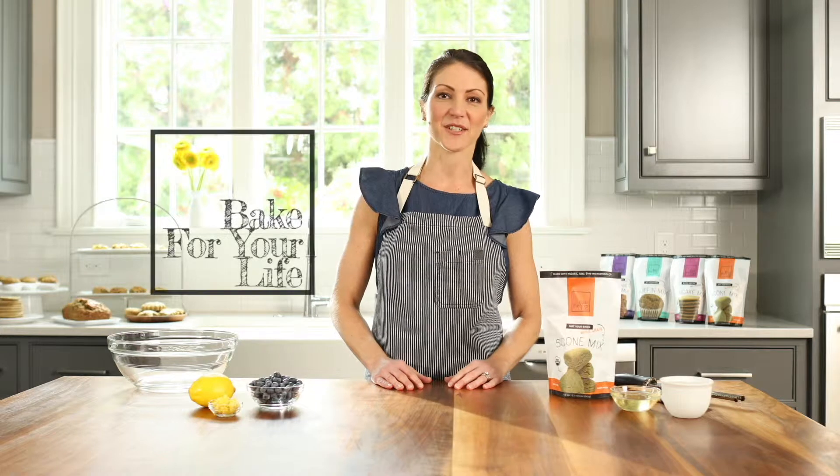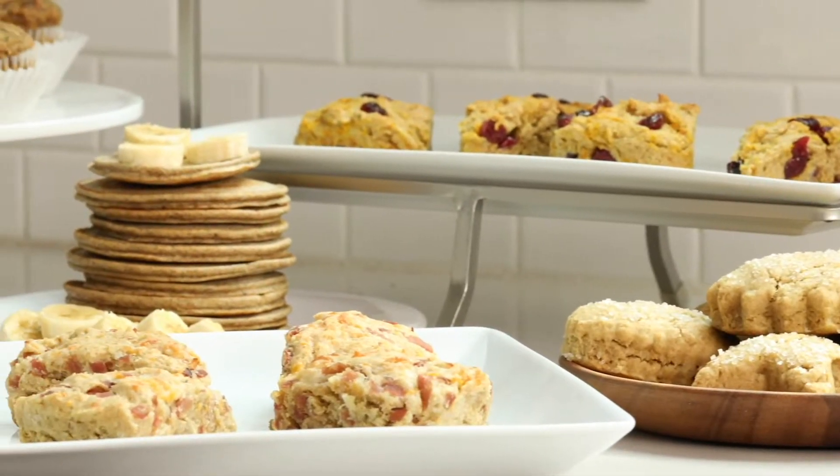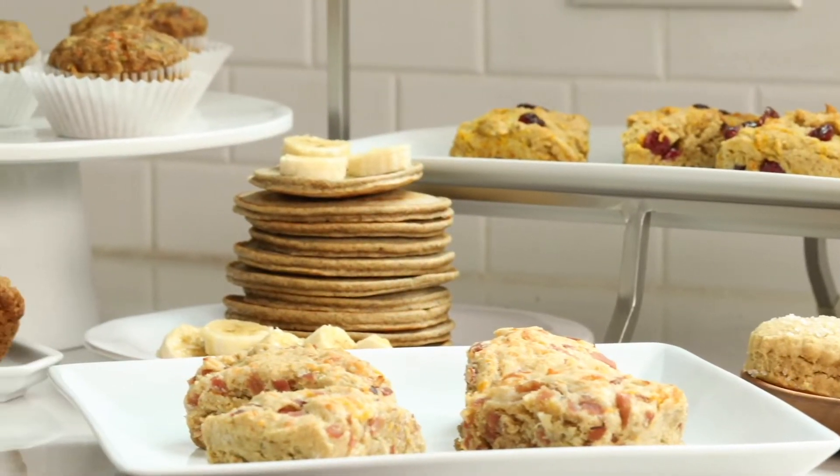Hi, I'm Molly, founder and chief recipe tester at Bake for Your Life. I founded Bake for Your Life because I wanted clean, healthy baked goods for my family that were easy to make and we could all enjoy. After a year of recipe testing and product sampling, I feel really good about what I've created.